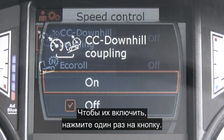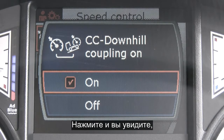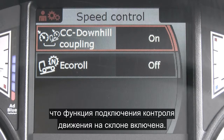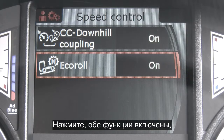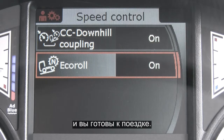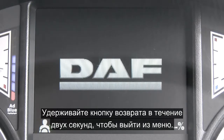To turn them on, press the button once — 'on' is highlighted, press this and you can see that the downhill coupling is now engaged. Scroll down to eco roll, press 'on' — both are now engaged and you're ready to drive. Using the return button for a count of two, exit the menu.